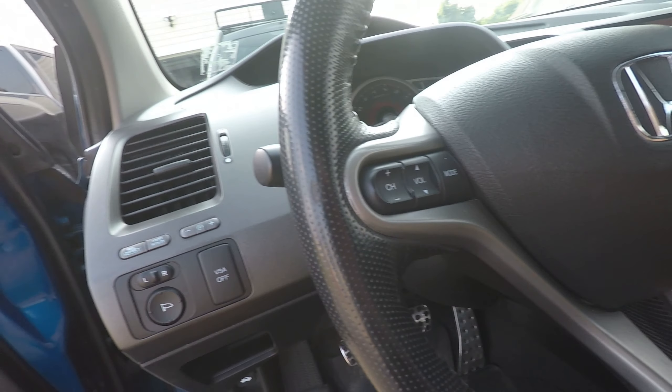If you guys have any recommendations of something you want to see, any tips, tricks, hidden features, or anything — please let me know, because I love finding those out. I'll also be posting more on Instagram. I will catch you guys in the next one — peace out!